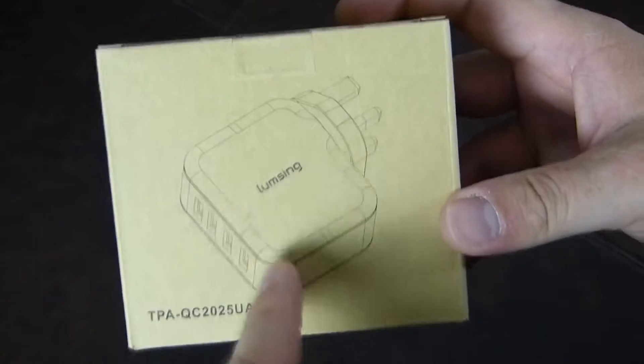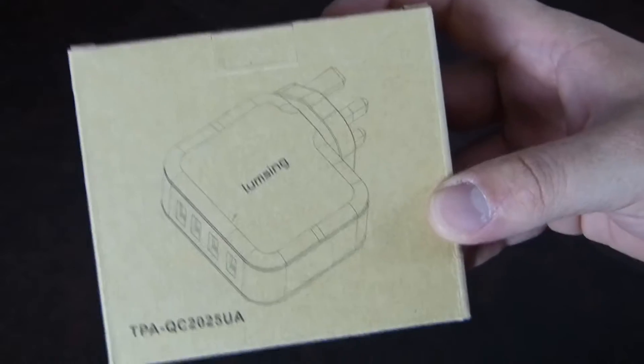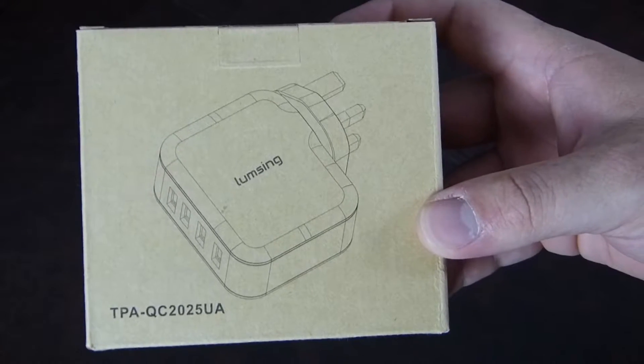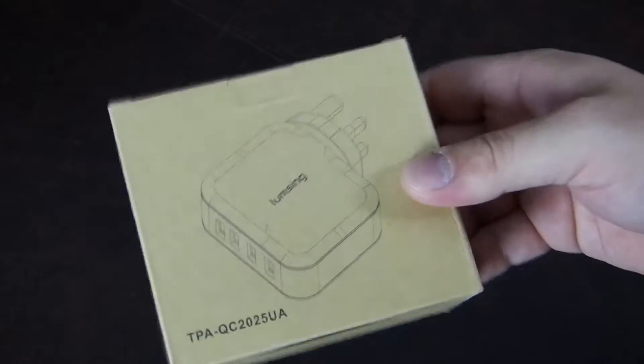Hi there folks, Gareth here, and this is the Lumsing 4-port USB wall charger. This is a pretty cheap little wall charger — it costs $7.99 off Amazon at the moment. It's usually 16 pounds, but they're having a bit of a sale at the moment, so it's worth checking out given that it's only $7.99.